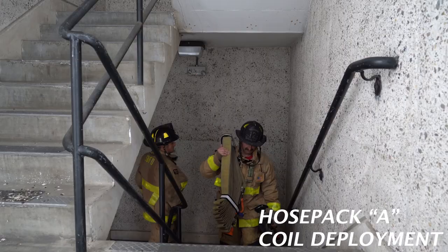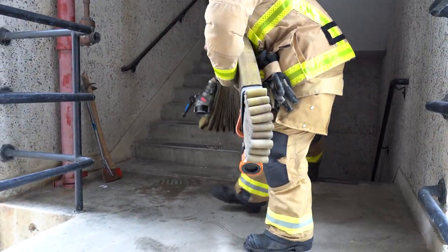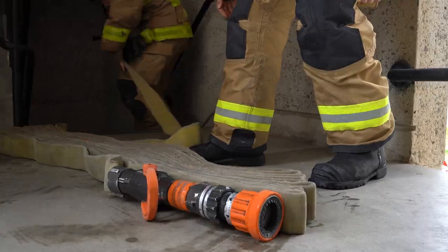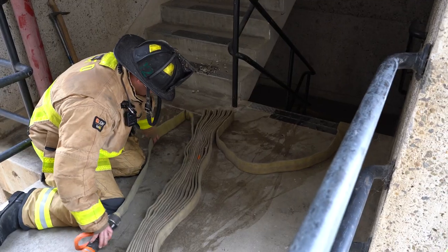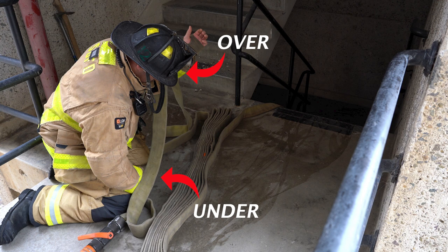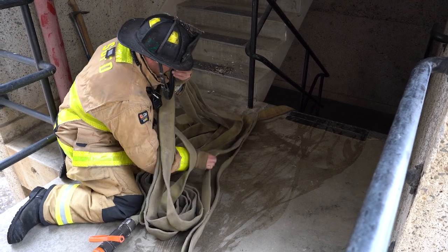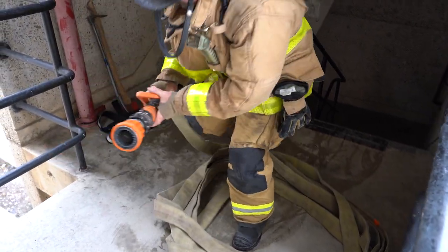Our firefighters will demonstrate building the accordion pack into a coil — this is a lower frequency event, but something we should have in our toolbox. They'll set the pack down on the fire floor and open it up. Dubois is going to take the female end down to make the standpipe connection. In the meantime, Jensen will begin to build the coil: he'll put the nozzle to the knee, the next flake to the arm, and alternate — arm, knee, arm, knee, and so forth — until the line is divided. Once done, he'll stand up, toss the arm section forward, stand in the middle of the pack, and call for water.